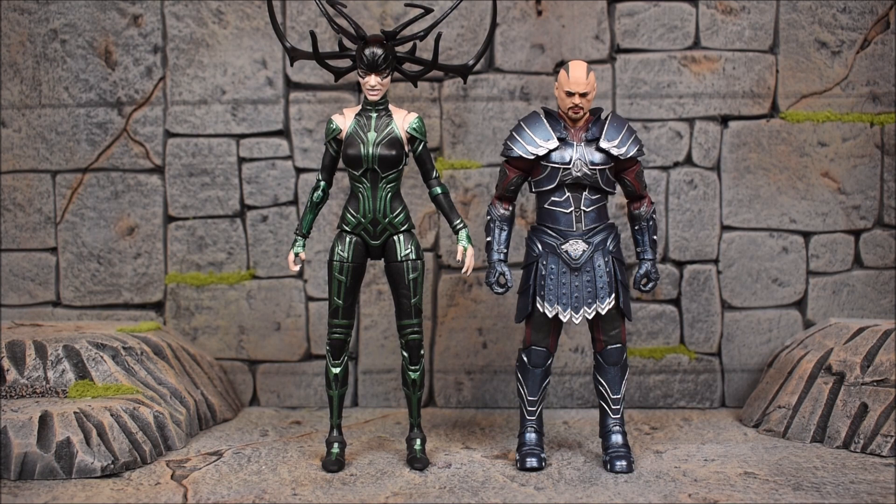Scourge is definitely not a character I expected to ever be made, but here he is, which is pretty cool. I still think there are tons of other characters I want — I said this back with the 10th anniversary figures, I hope they keep it going because we got figures then that we'd never gotten before. We still haven't gotten Whiplash or Heimdall, so there are some big ones that haven't been released yet, but hopefully they'll get around to it.